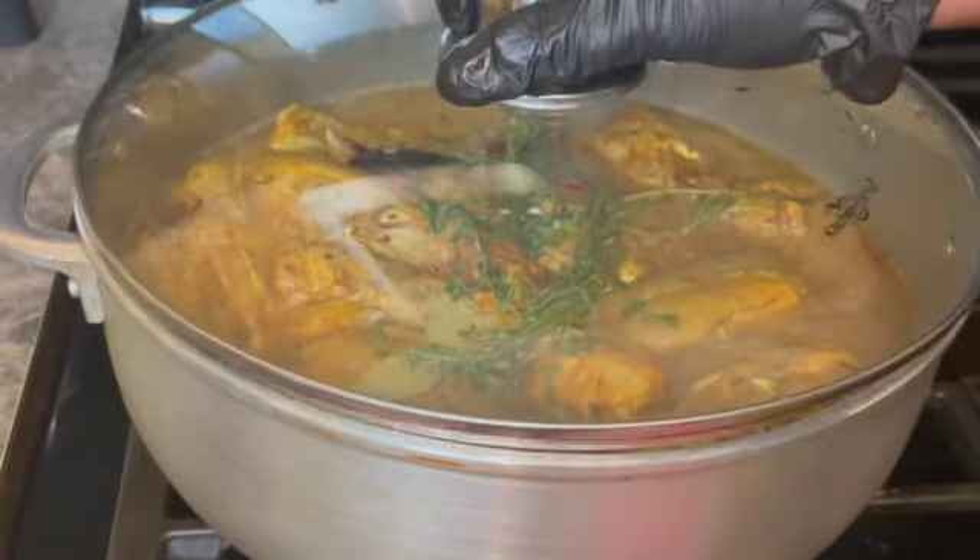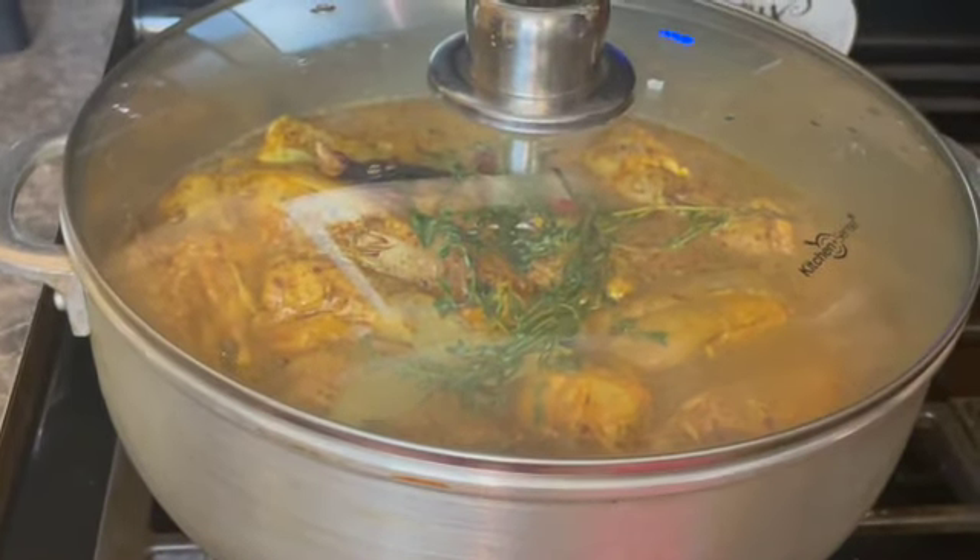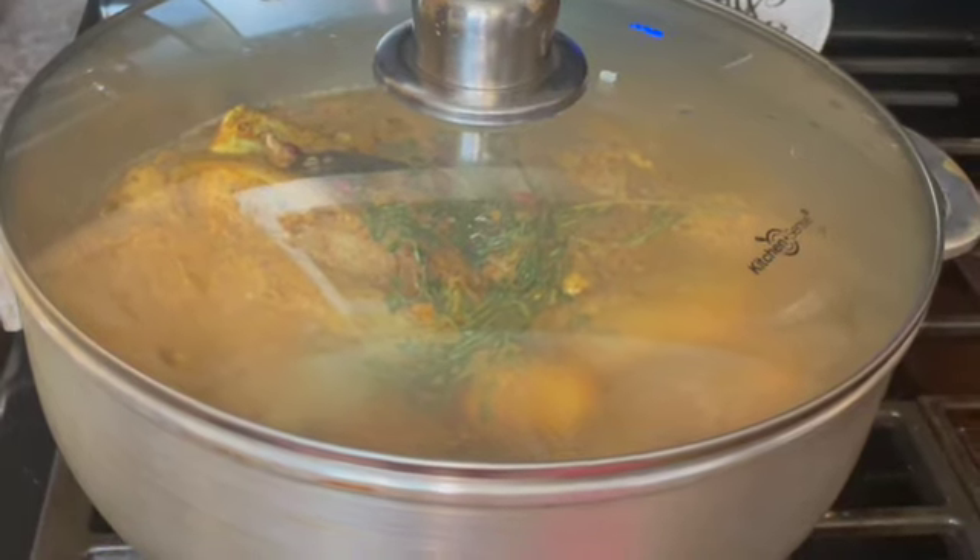Now I will cover my pot and allow this to cook until the turkey neck is tender. All right, see you in a second guys.